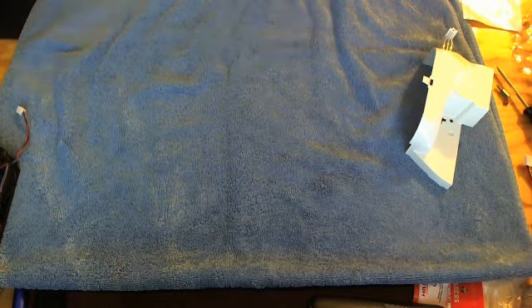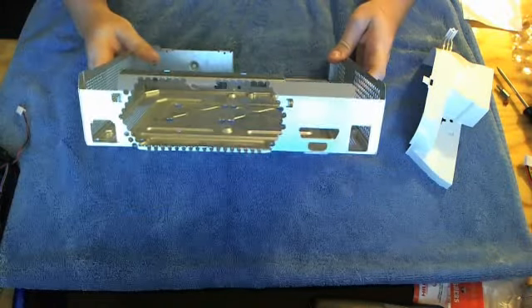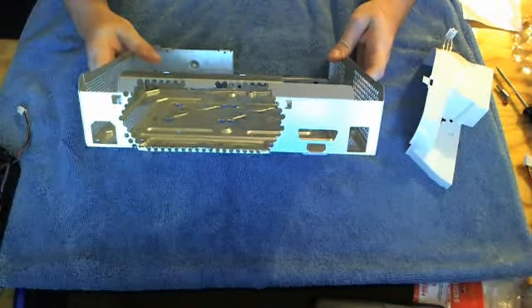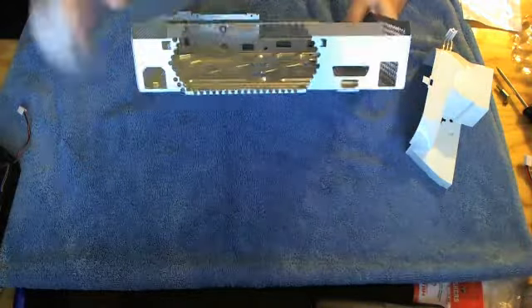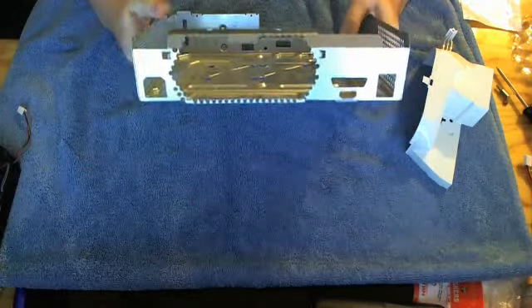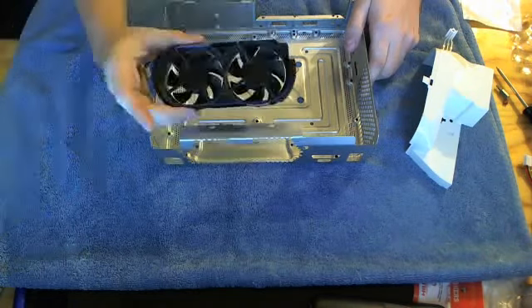This is what I call the cage — that's where your fans are in the very back. It originally had these little holes all across it, but I ended up chopping all that out to help unrestrict the airflow coming out through the fans in the back.